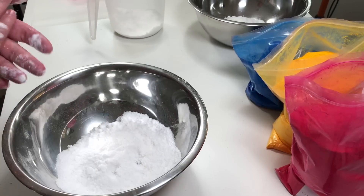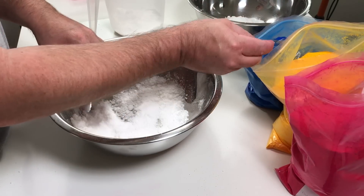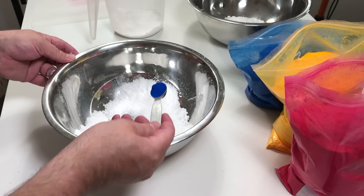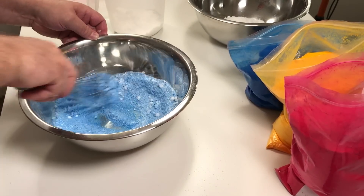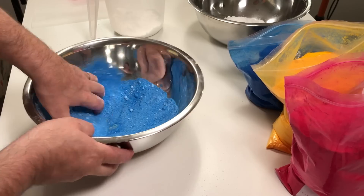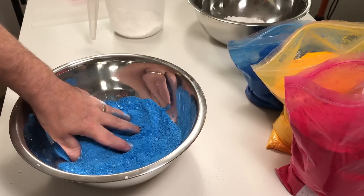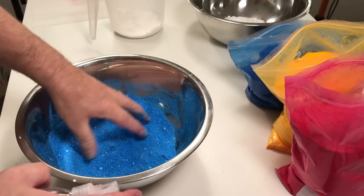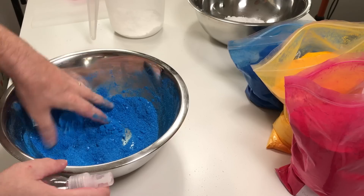For the first colour, we like to use lakes or dyes because they give the strongest colour. We're going to add a nice teaspoon of D&C Blue No. 1 and give that a good mix in, getting rid of all the lumps. If you feel the liquid in the mix is getting a bit dry, just give it a spritz to moisten it back up. You don't want it too wet, but that looks about right.